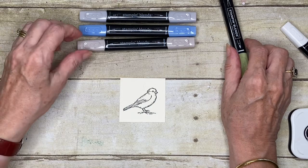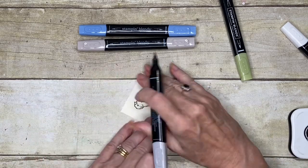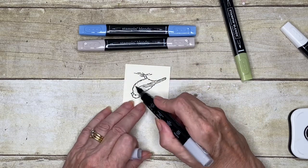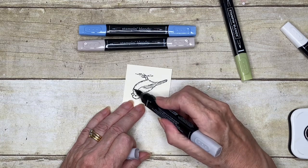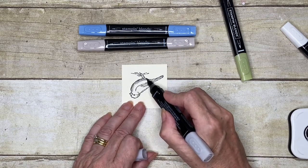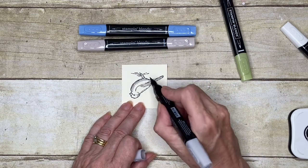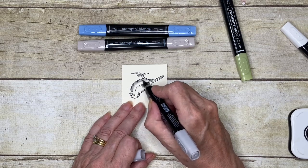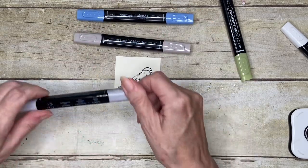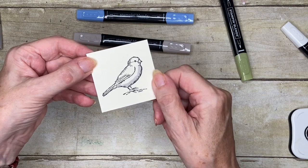I'm going to start with working the bottom of his little chest here. As I've explained in other videos, I prefer to use the side of the brush tip because that gives me a broadish sweep but it doesn't damage the tip. If you're not careful, you'll find that the tip of the brush end can actually get mashed and frayed and it won't work. So I've just gently laid down a little of this — the Light Smoky Slate. You can't really see very much at the moment, but we've got that there.